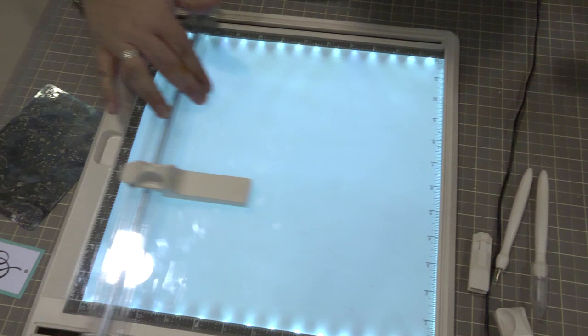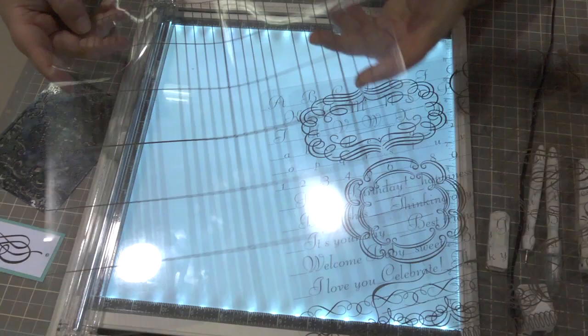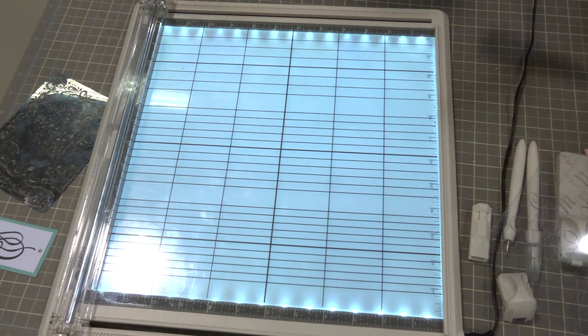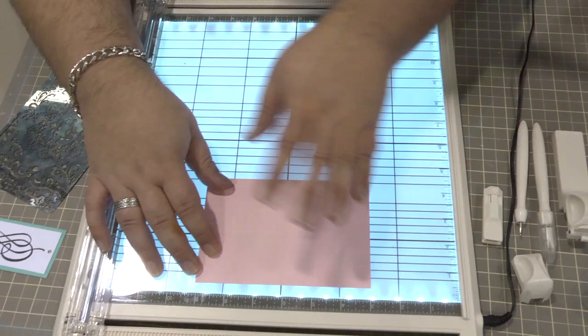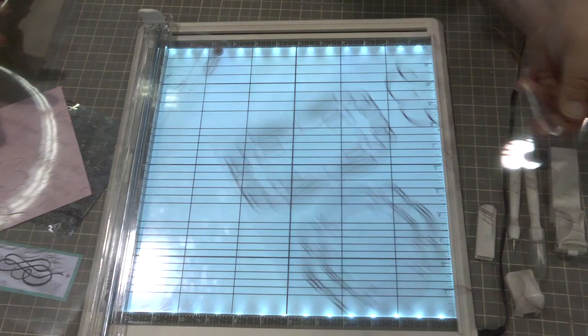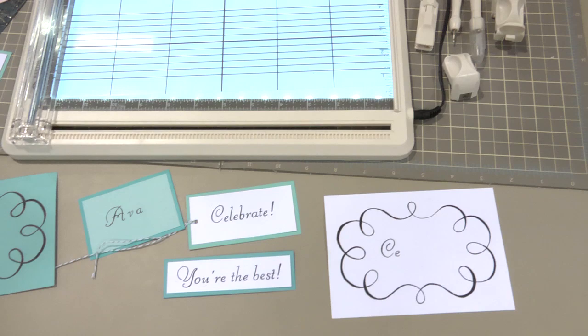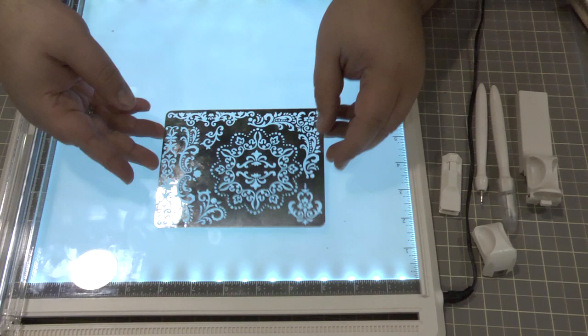The Craft Station also comes with three tracing features — three tracing templates. One is a journaling guide, so no more journaling off the edge as you're writing. It gives you straight lines; you simply lay your paper over the top and see your journaling lines right through to trace and write. It also comes with two additional tracing templates for script font, basic words for cards and lettering, as well as tags and frames. With a fine tip or brush tip marker, you're able to trace and make very fine projects using the light box feature.